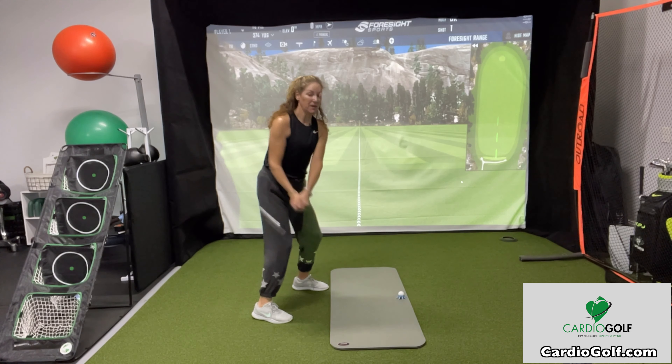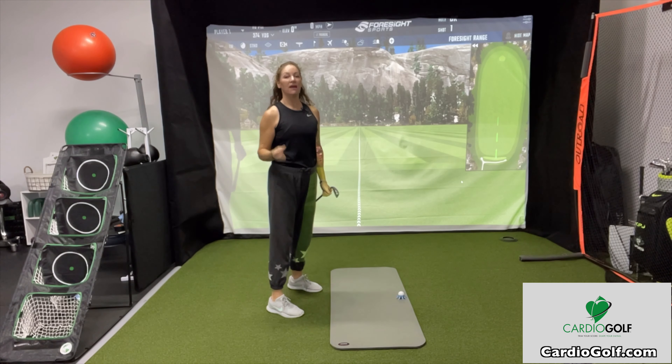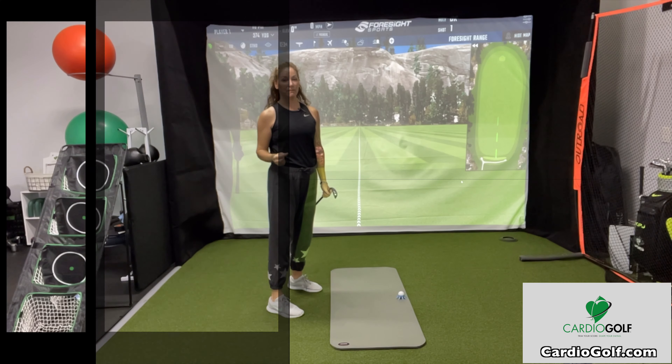The outside line of the yoga mat represents the target line — where I want the ball to go. The inside line of the yoga mat represents my body line. Ideally, if you want to hit a square shot, a straight shot, you want your feet, your knees, your hips, your shoulders, even your eye line to be parallel to your target line. So you can just practice setting up, making sure all those points are parallel.